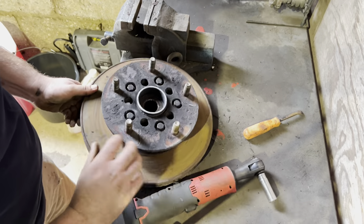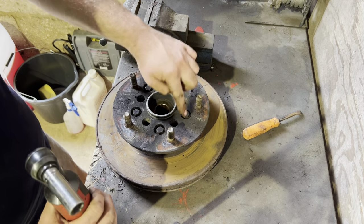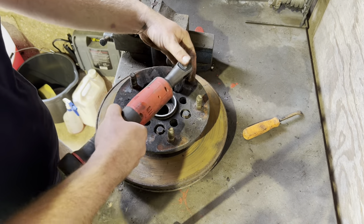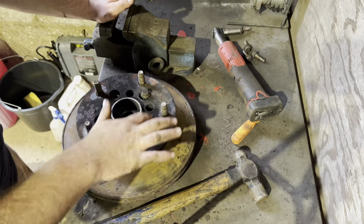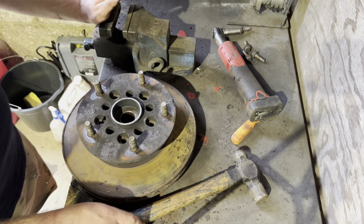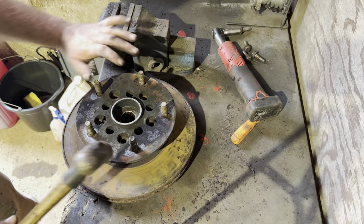Let's start by removing the brake disc. That's these five bolts here — they're a 13mm. I've already cracked these off with the air gun before I took it apart, so they should come out nice and easily. Now that you've removed those five bolts, take the last one out. The next step is just to hit the disc down. I've already given it a few taps here just to loosen it up.